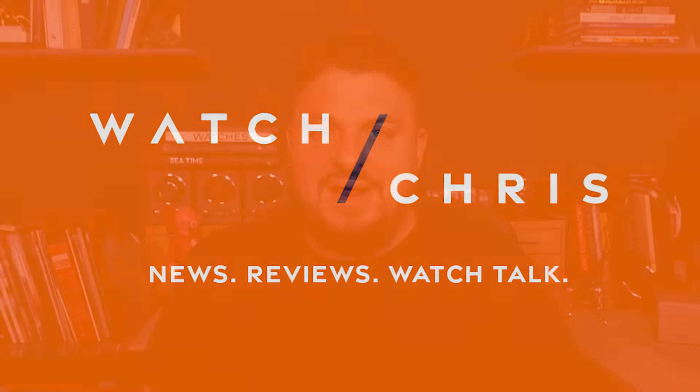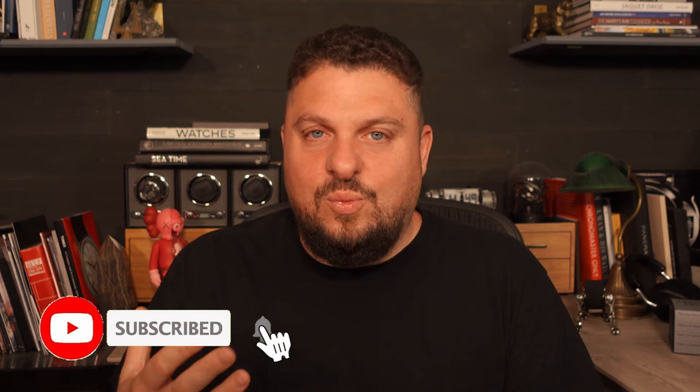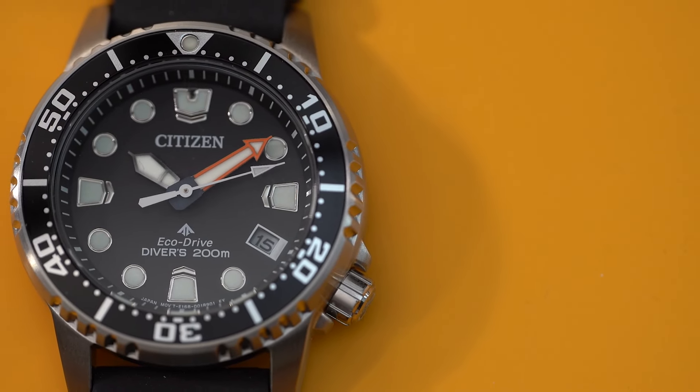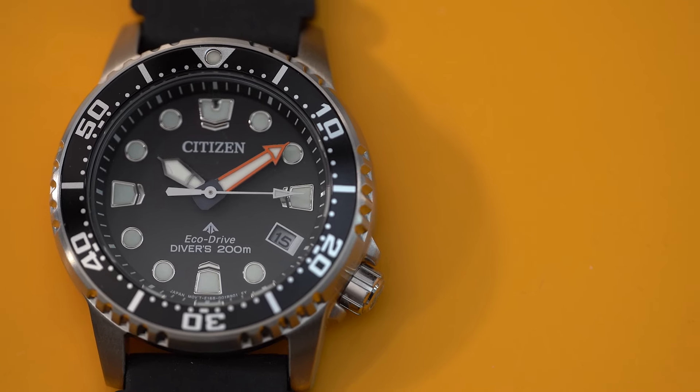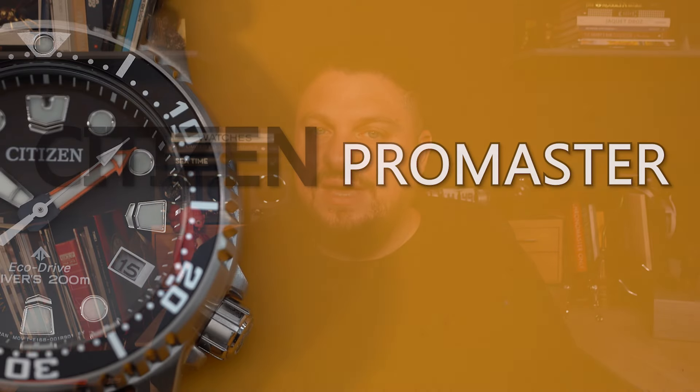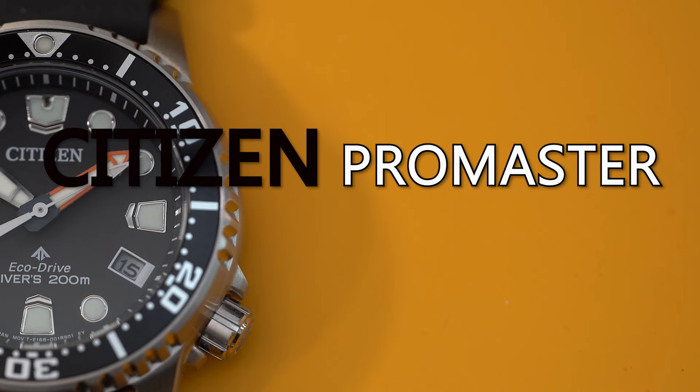I say this in a lot of videos that I make, Citizen are really on a roll. I think the entire Citizen group are really doing well. They keep on coming out with watches that I think enthusiasts will like. Today we're going to take a look at the 37 millimeter version of the Citizen EcoDrive ProMaster. This is essentially a smaller version of one of their most popular dive watches — it gets all of the great specs except in a smaller package. So let's flip the camera and take a look at the new Citizen ProMaster Dive EcoDrive in 37 millimeters.